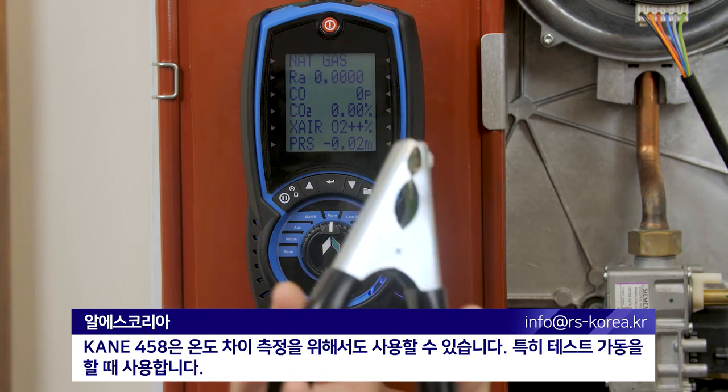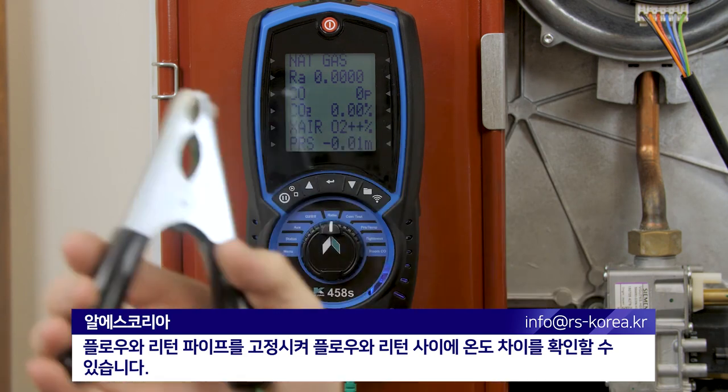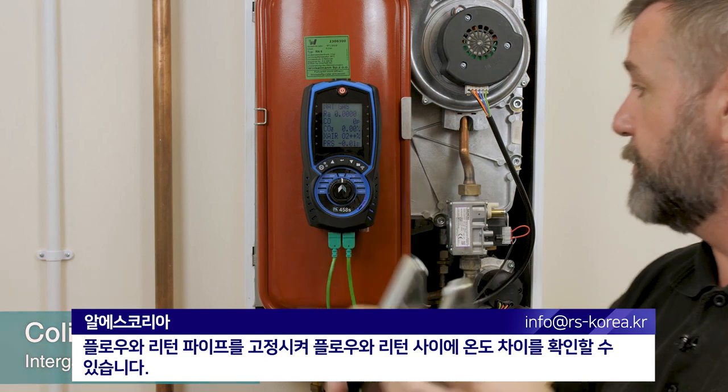Use the machine also for differential temperature measurements, especially when commissioning. We can clamp to your flow and return pipes to give us the differential temperature between flow and return.